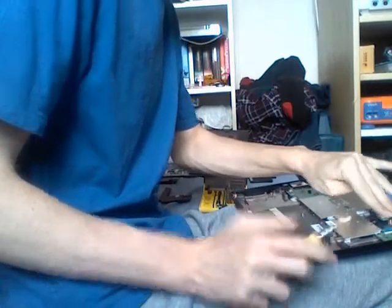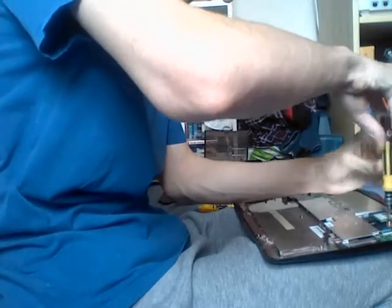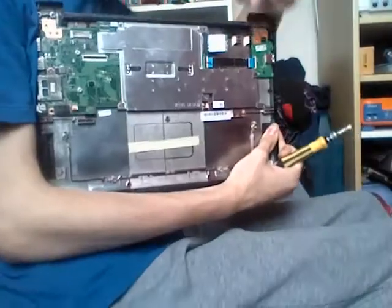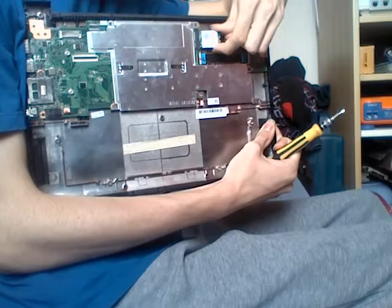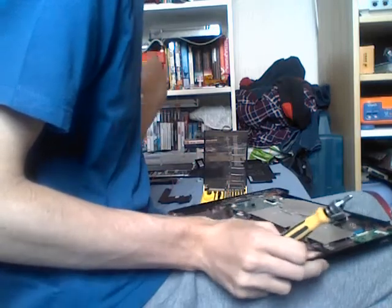Now to remove the WiFi card, loosen the one screw securing the device and gently pull the WiFi card out of the socket.